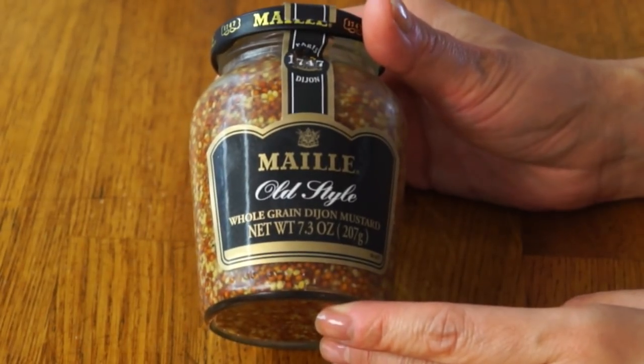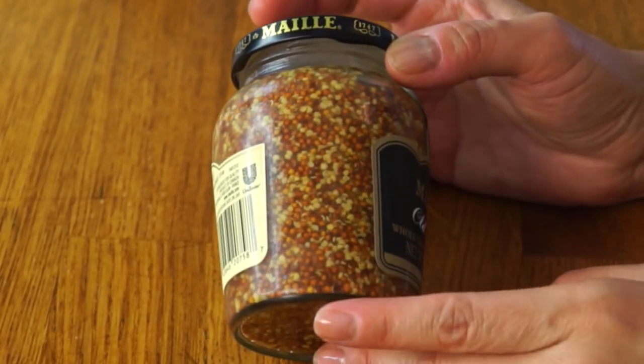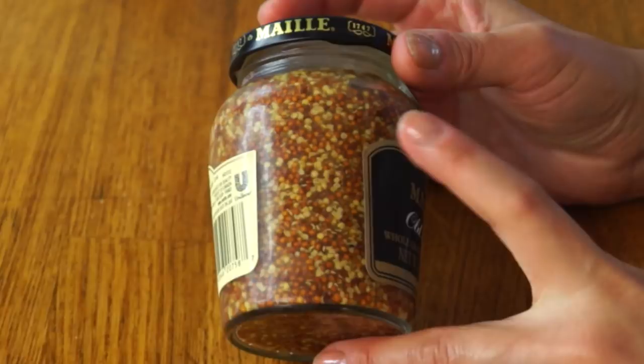So this is a Dijon-style mustard, and it is whole grain, so you can see the mustard seeds there. They're not entirely pulverized. If you were to crush these and grind them, they would turn that bright yellow mustard that we're all familiar with. Naturally, whole grain mustard is going to have a little bit more bite to it because you are biting through the seed — and it has a little spicier kick.